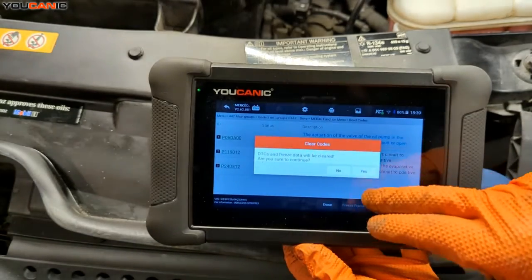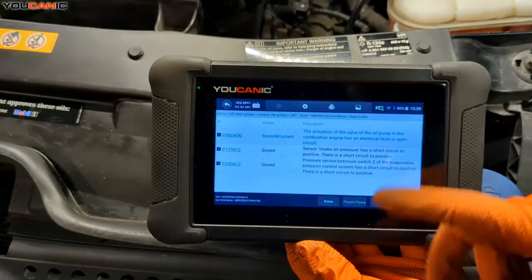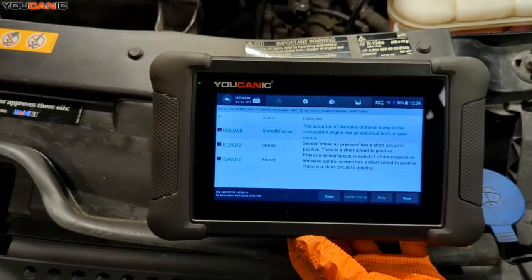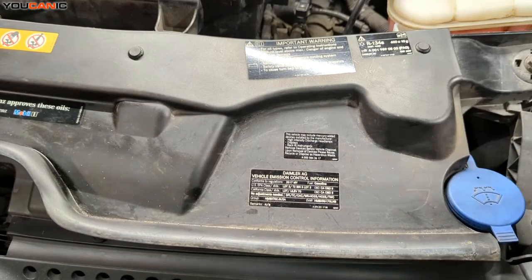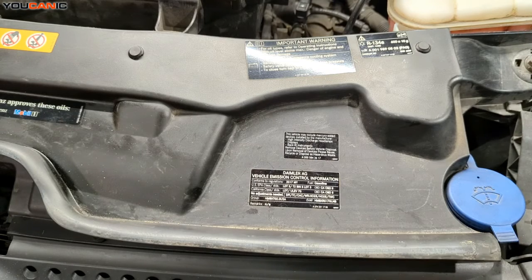Go in here, select erase, and confirm yes. Note that some codes may not erase if there's an active fault. Now the code is not stored — that's what we want. Go ahead and start your vehicle, run it a couple times, and cycle it through your normal daily driving. If that sensor code comes back, you'll need to look into other things — whether the wiring to that sensor has been damaged, or if there's a leak somewhere in the evap system. Thanks for watching Mechanic.